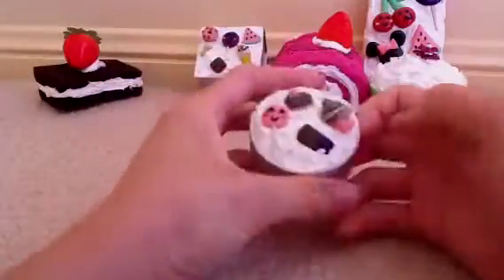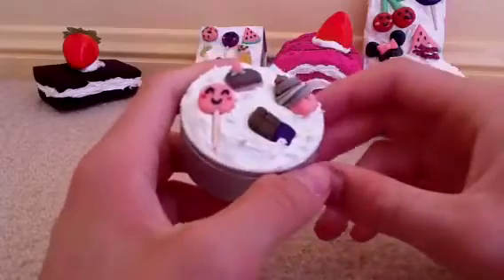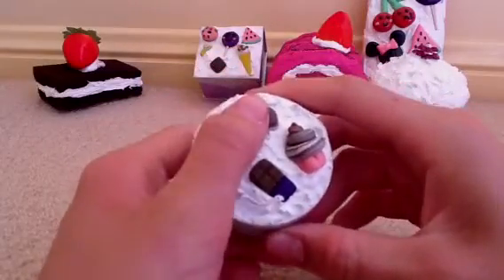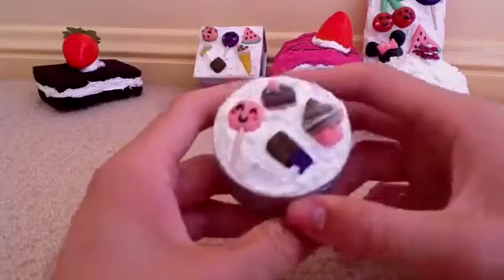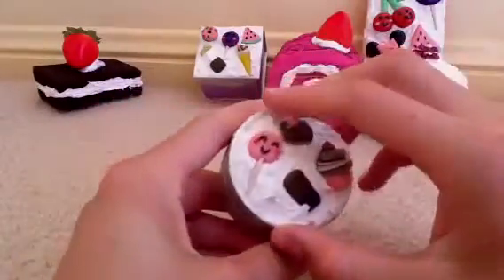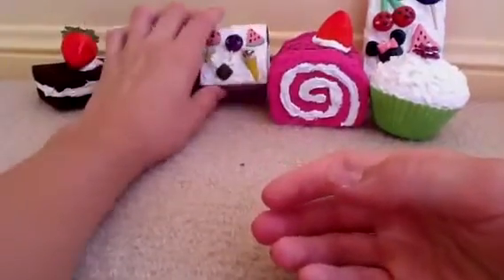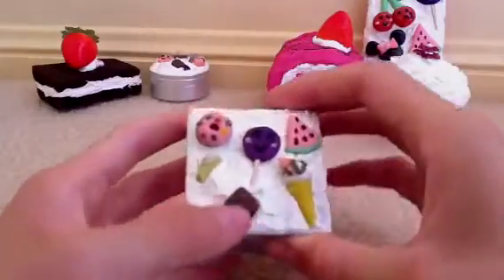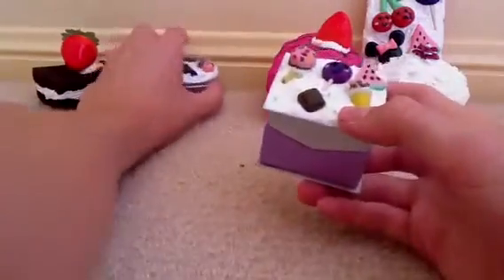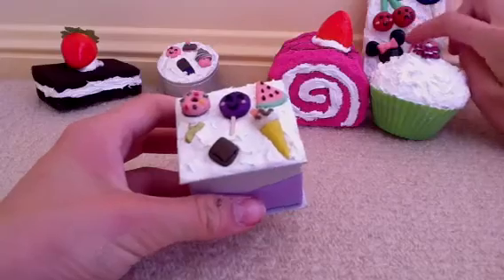And then we've got this deco container and the decorations on it are homemade — there's a lollipop, an ice cream sandwich, a swirl cupcake, and a chocolate bar — and it opens up. Then we've got the same thing but on this box, and all these decorations are going to be glazed so they'll be nice and shiny, like you can see these ones are.